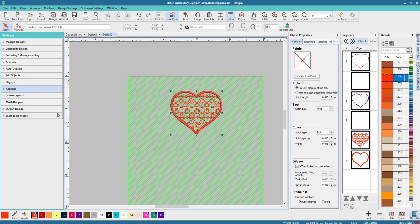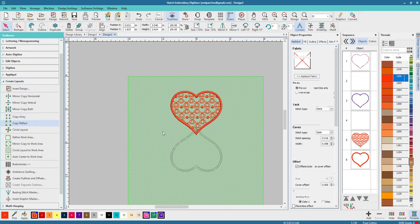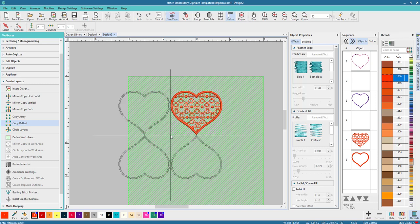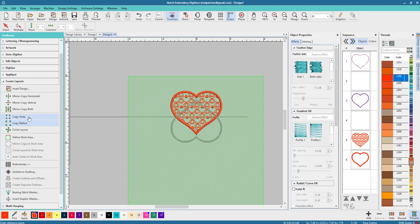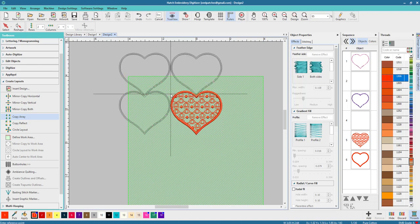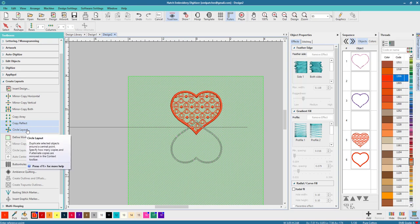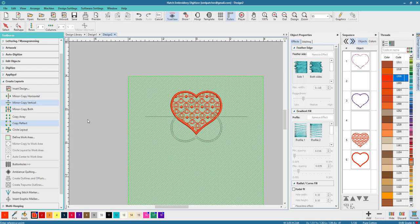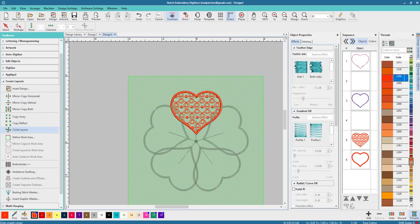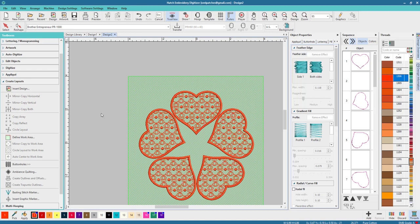I'm gonna select the whole thing and go to Create Layouts. You can make any kind of shape you want — Copy Reflect, Shape Copy Array. I like Copy Reflect so it's opposite. What I'm after is a Circle Layout. Let's put them around like this — you don't want them to overlap because we don't want them to merge. I think that looks pretty cute — click it down. There you go, how's that for cute!